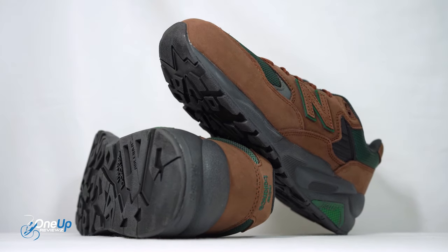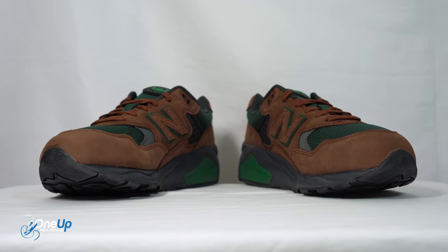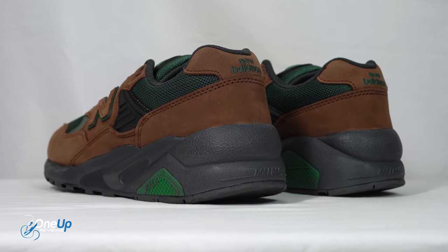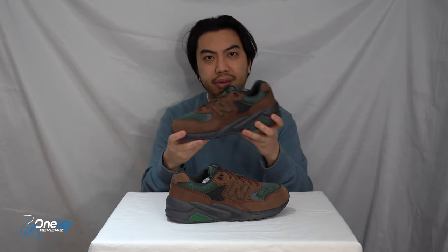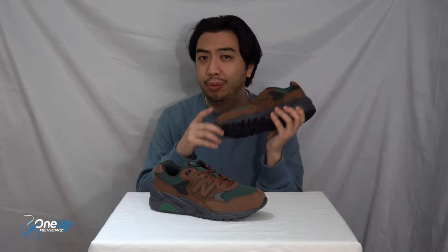A cult classic, if I say so myself. Most people go for the New Balance 990 series or 574s, but this one has a very unique look — the shape and the color, it's good at turning heads. Even though it takes a lot for people to turn heads when it comes to sneakers nowadays, back in the day these were the first thing people looked at when you put them on your feet.